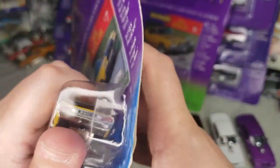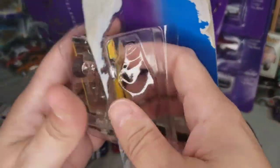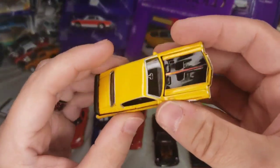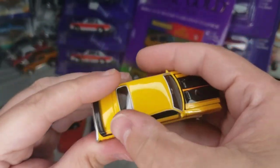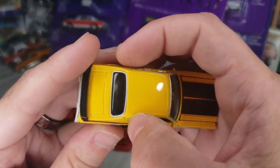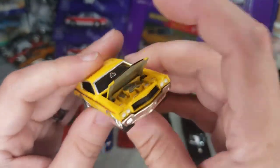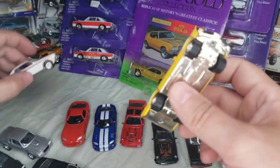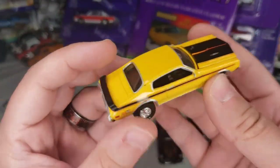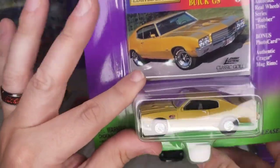Next up: also '70 GSX but in yellow. In 1970 they only used white and yellow for the GSX, but I think in '71 they did more colors. And then lastly: the '70 Buick GS — not GSX — in kind of a Dijon mustard yellow color.